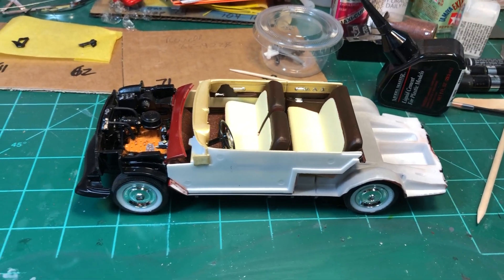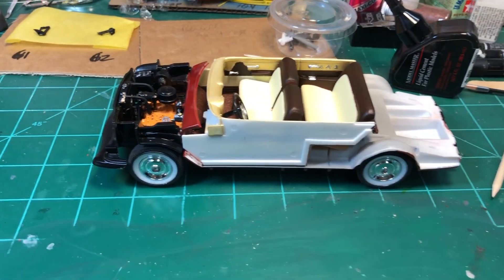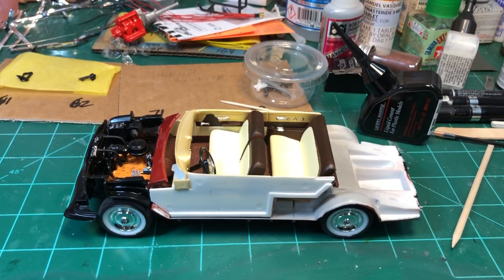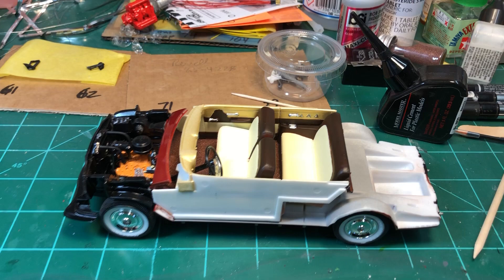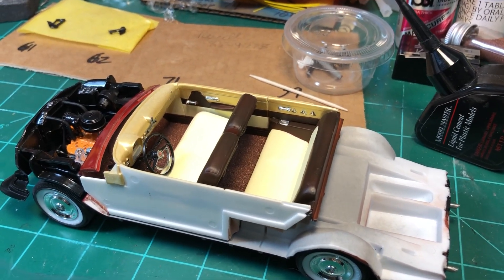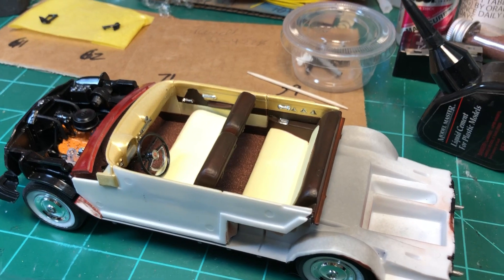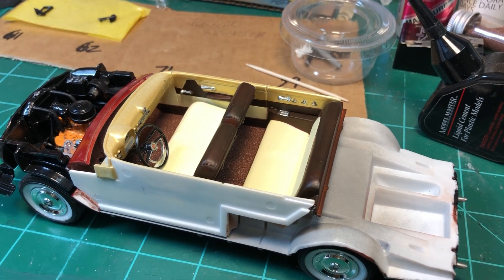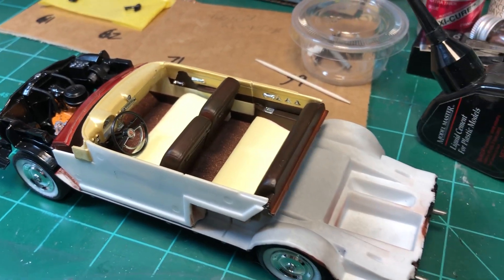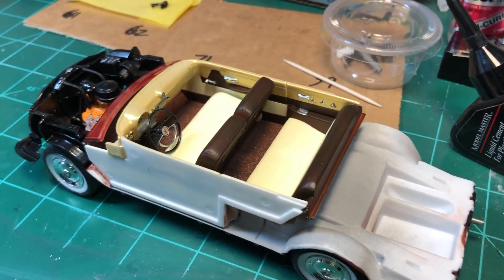I have the wheels and the frame, the engine, and the interior all put in. I just wanted to show you what it looked like before I put the body on. I put the glass in on the body and I still have some more chrome and stuff to put on there, and eventually I'll get it all done.